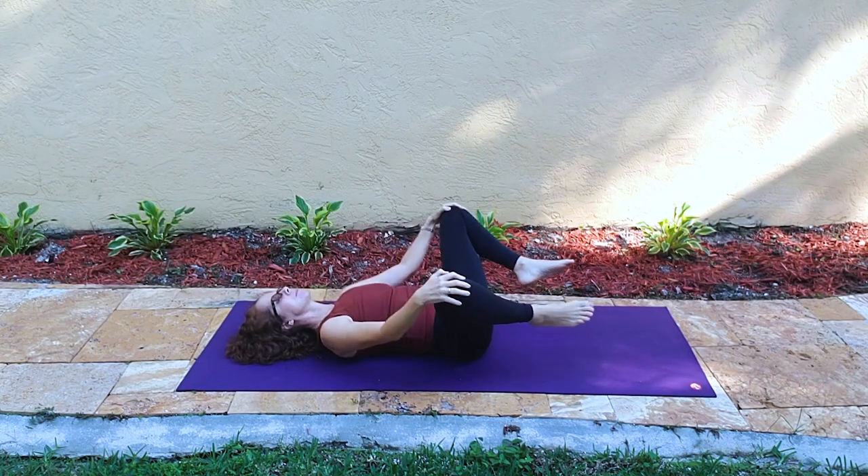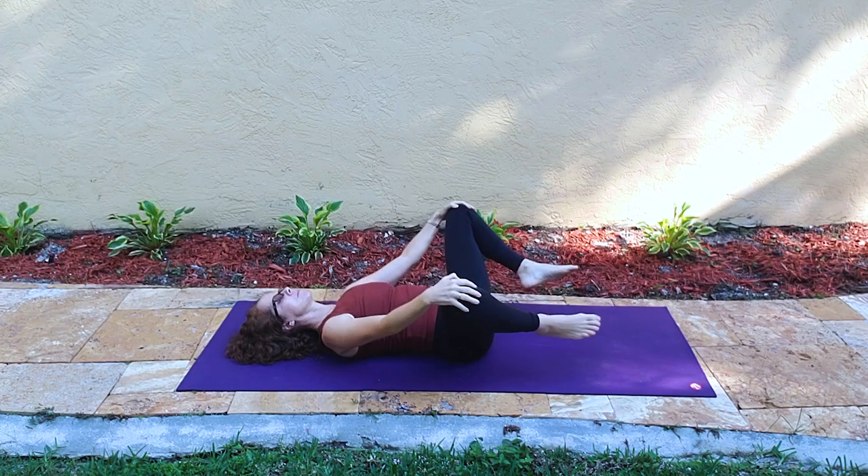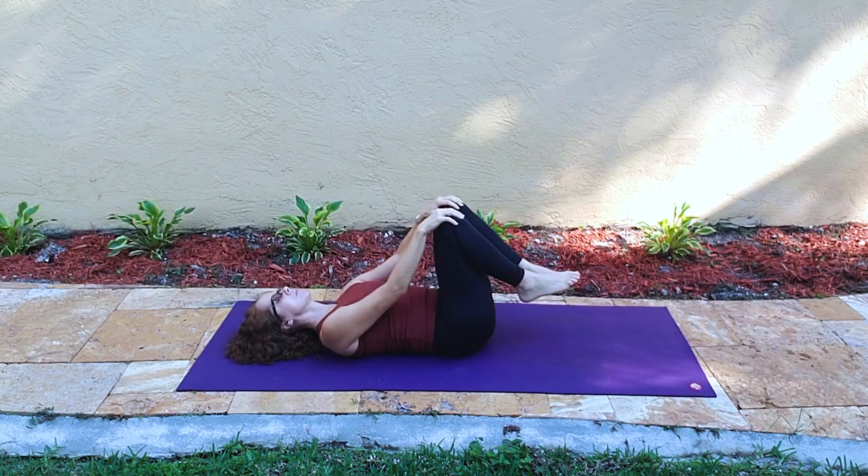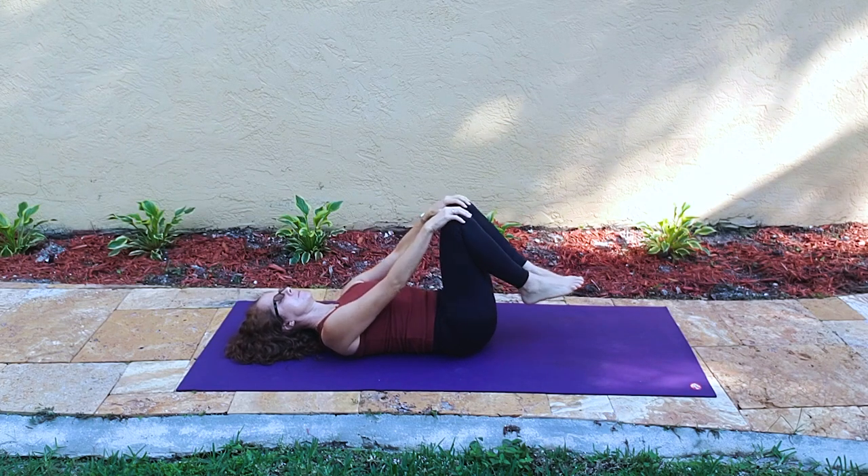Hands are on the knees and we're just kind of moving through the hips here — the knees open wide and we go forward and back, then they come together and we go forward and back.